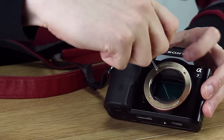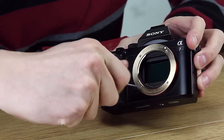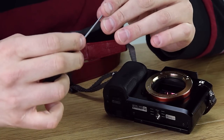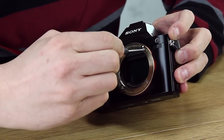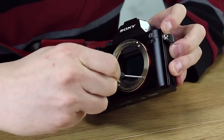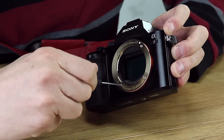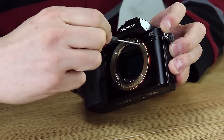What I usually do is put them in crossways — I'm not tightening them all the way first. Then we go around and tighten them to make sure we've got nice even pressure.